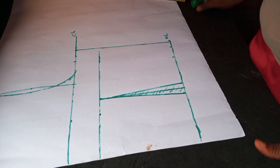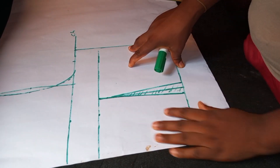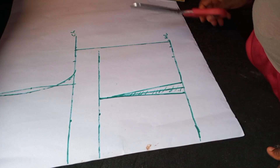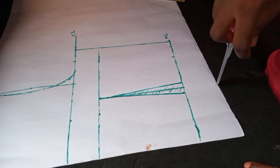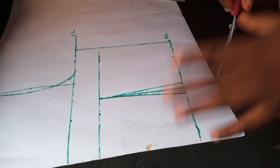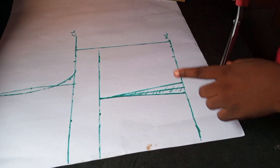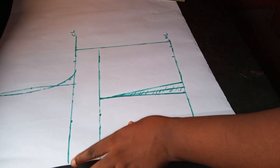After getting it like this, the next thing is to cut it. Before cutting, please always cross-check your work to avoid any mistakes. Cross-check it before cutting. So I'll go ahead and cut.